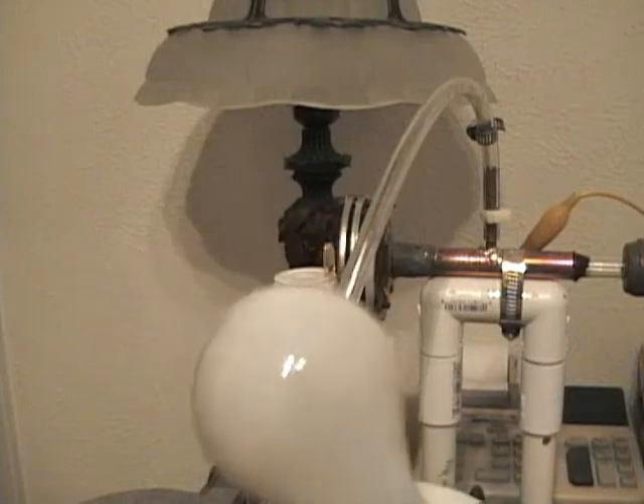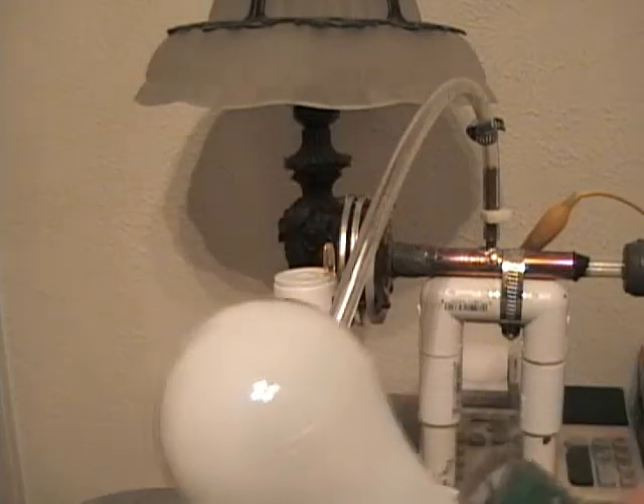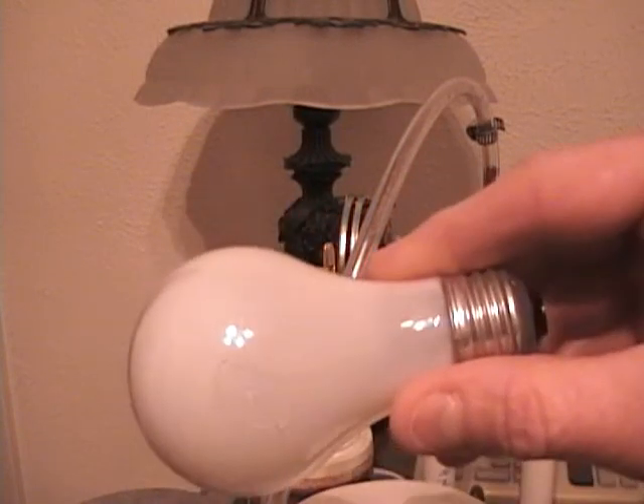Here's the damage. You can see right there — I don't know if the video camera makes it visible or not — but it actually cut a hole in it. This is the first time I've ever done this.